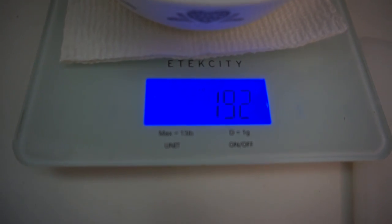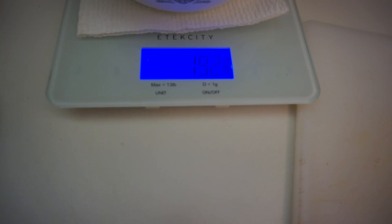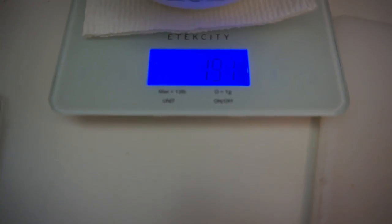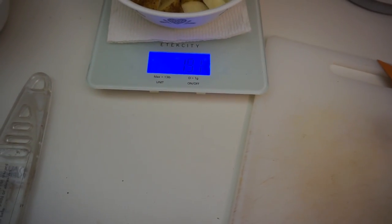Shout out to Michael Corey for this scale. I saw him post this up on a video and it only costs 15 bucks and it's a lot better than my other scale. This one's more convenient — I just push the units right here, on and off and tare. 15 bucks, couldn't beat it. Really good, sturdy, durable scale. This is about my fourth scale and I think I like this one the most.